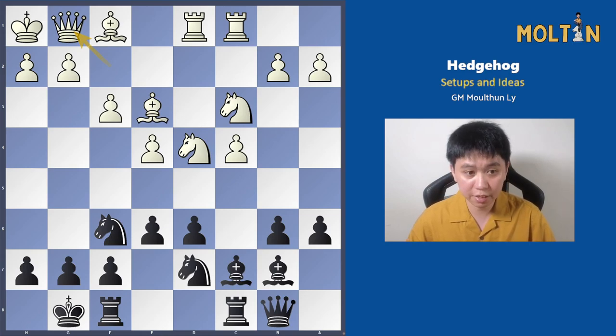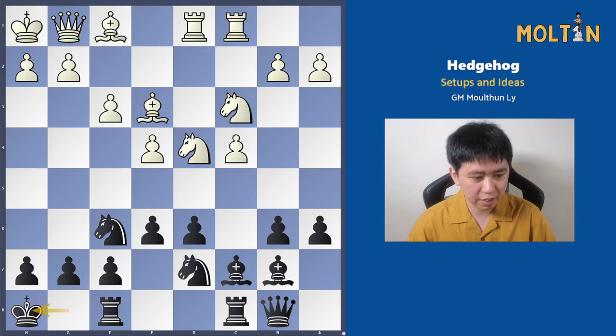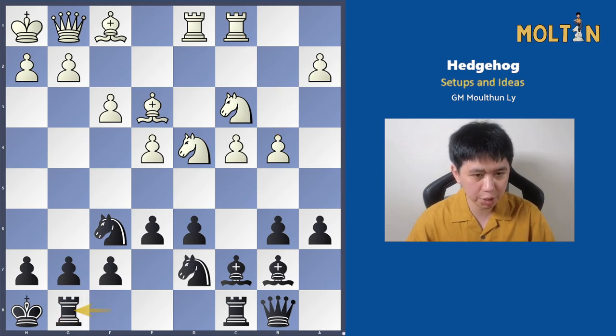Getting back to our first idea: this is an idea made well known by Fischer in one particular game. He played the move king to h8, with the idea of moving the rook across to g8. After pawn to b4, white goes for queenside counterplay, which is the usual plan. Black plays rook to g8, preparing the move pawn to g5/g4. This is by far one of my favorite plans to play as black in the Hedgehog — it works very well when white plays pawn to f3, but when white plays pawn to f4 it's much harder to get in.